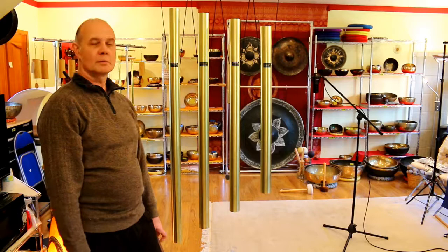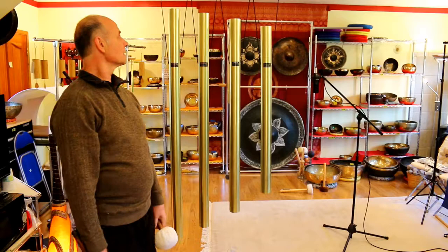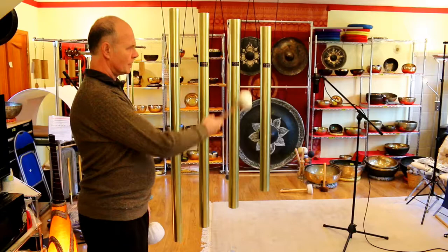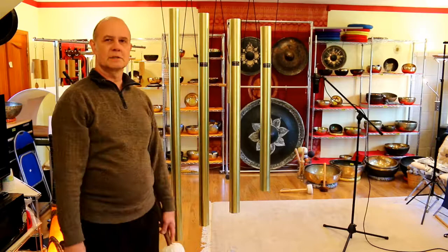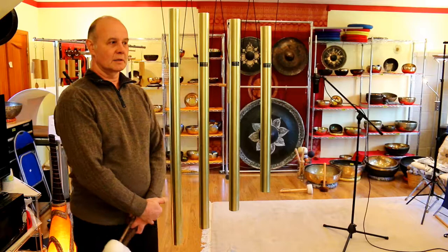These chimes are made from highest instrument quality brass. They're two and a half inches in diameter, between about 48 and around 57 inches long. The wall thickness is quite considerable — it's an eighth of an inch thick. So they weigh about 50 to 60 pounds.